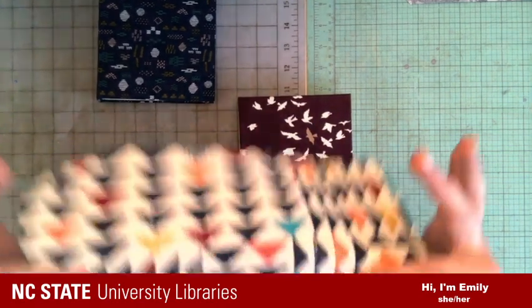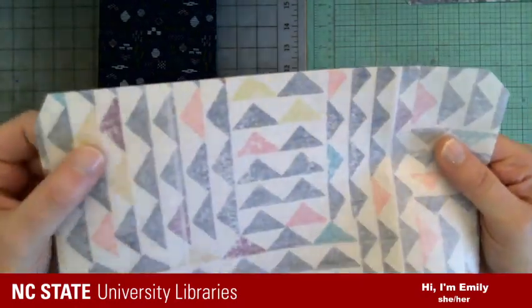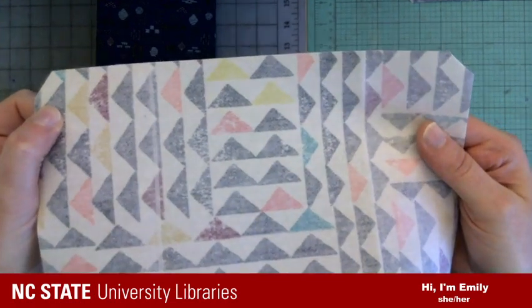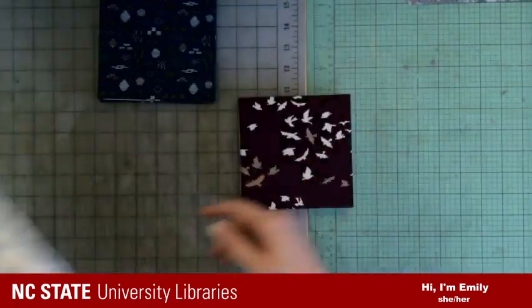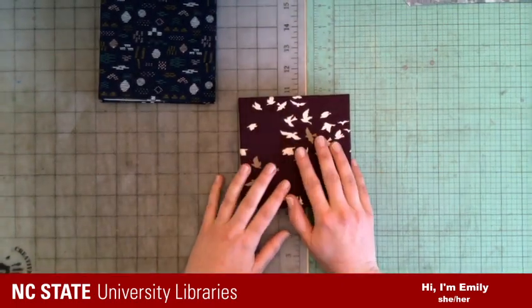Here's an example — here's some fabric that I've backed. It has tissue on the back and it's just an iron-on product. We're going to go through all of that today. We'll make our own book cloth, then cover the boards, and then sew in the pages.